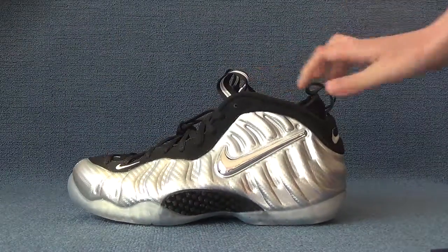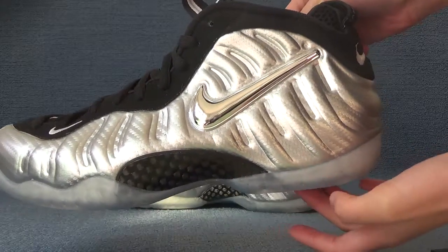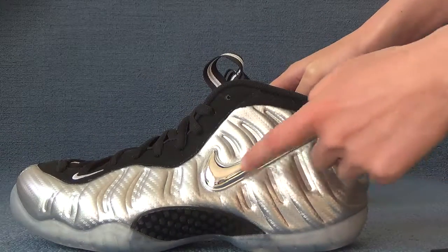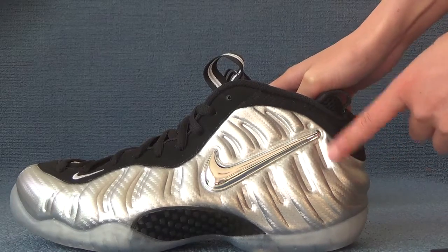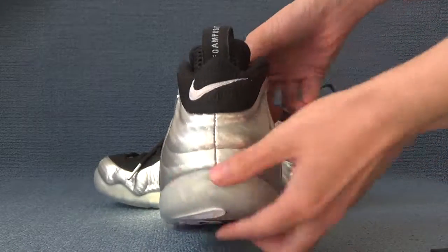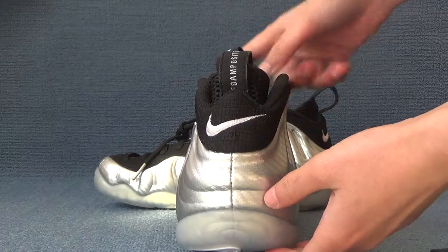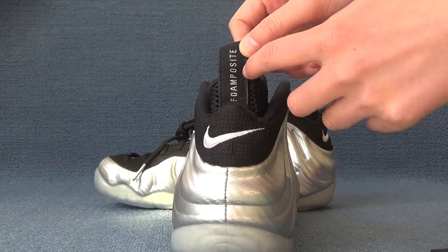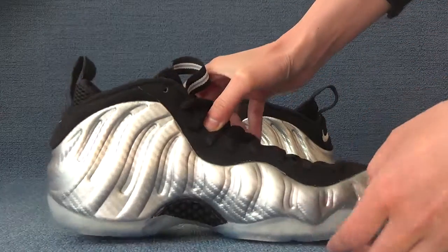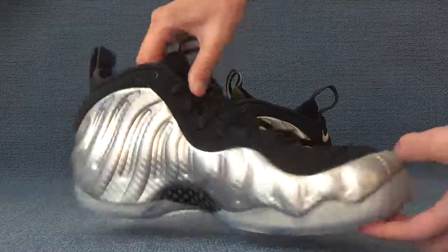Now let's check the detail of these shoes. For the size of the shoes, you can see a big silver Nike logo shown here. The back of these shoes has a white Nike logo, and here it shows the form — Posit. Another side of these shoes, and a toolbox.